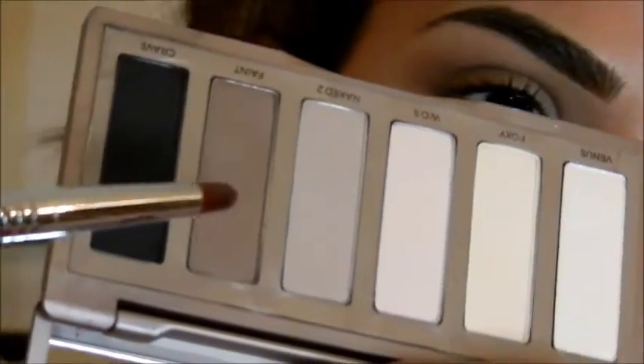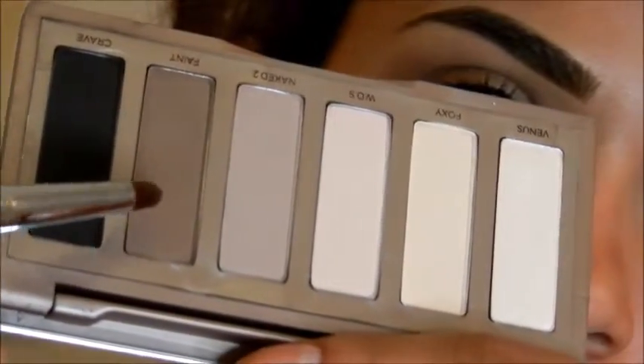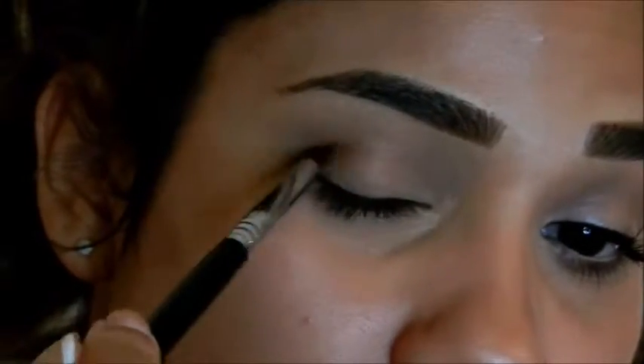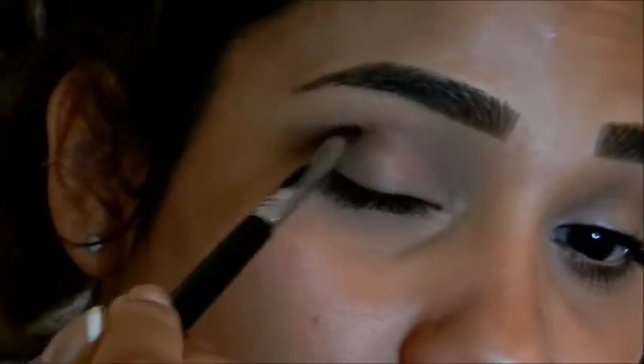Next I'm going in with a smaller brush and I'm going to use the same color which is Faint, and I'm going to define my crease a little more by applying more of that color into the outer corner.